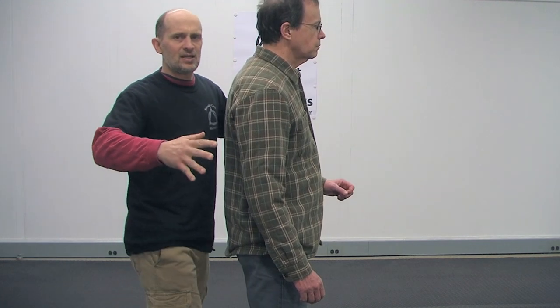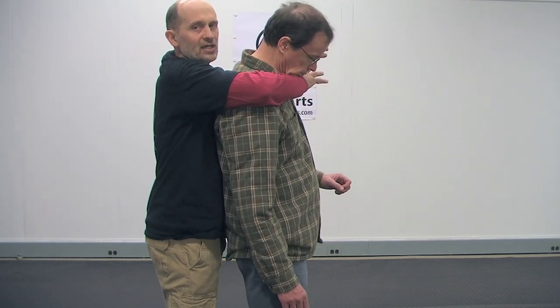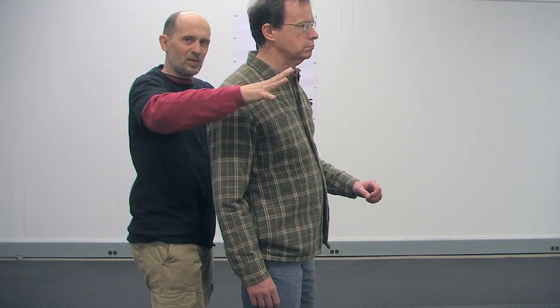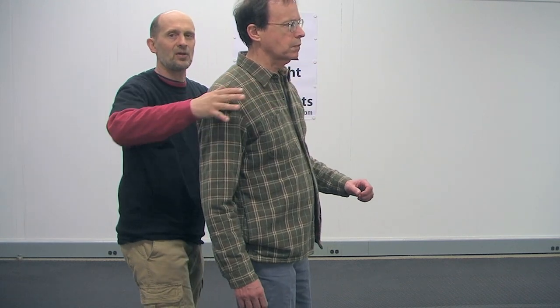A lot of times when people throw a choke on, they get very excited and very stiff and they make a very big motion and it's very tense. And when they do that, they can see it coming. If I go like this and I wrap around him like this, there's a tension to this, and a lot of times it gives him a chance to put his head down where I can't really get the choke on him the way I like it. He can see it — my tension warns him this is going to happen.